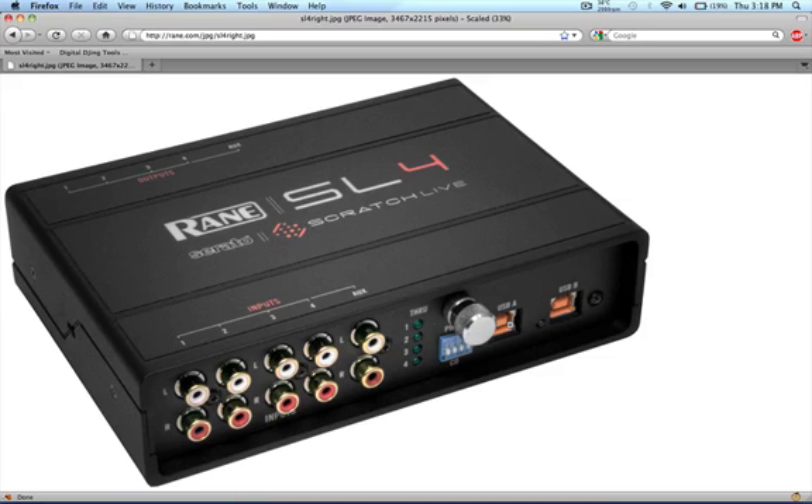But if you want to splurge the money on it, by all means. So this is the new SL4 sound card from Rane and Serato — it'll be out in April, the MAP price is $899, and I'll have more info for you as it comes.